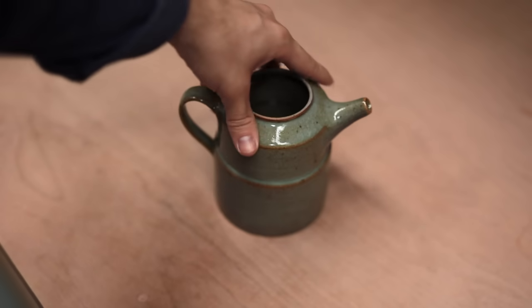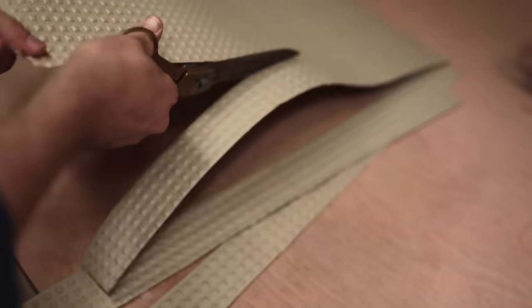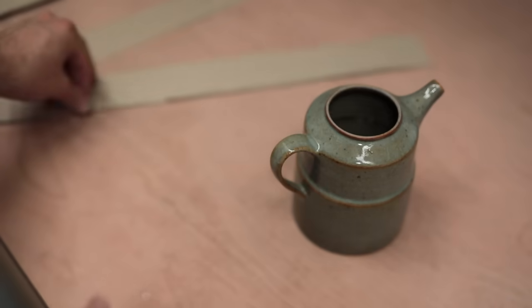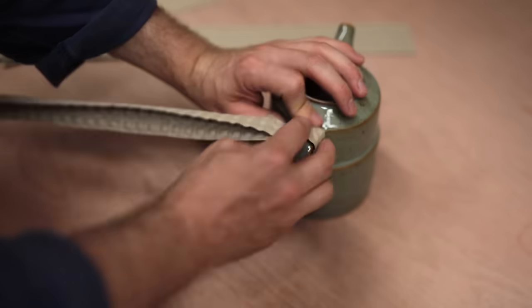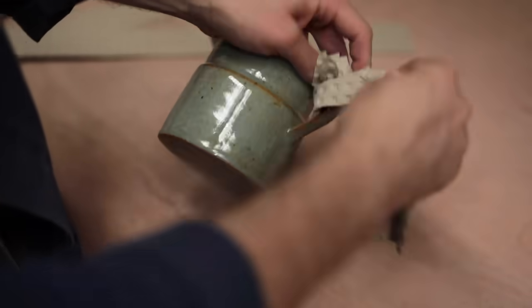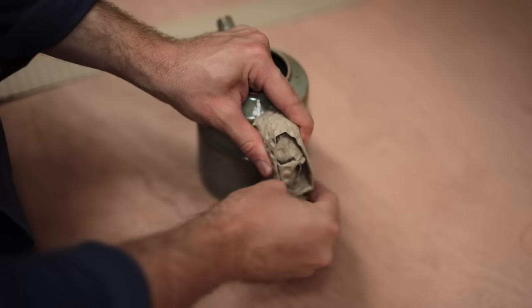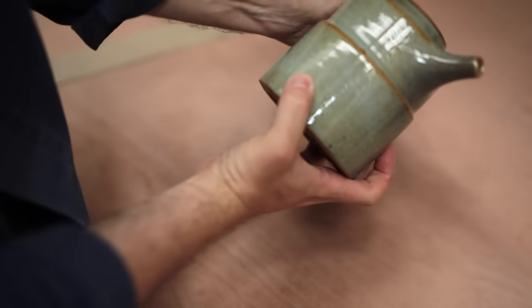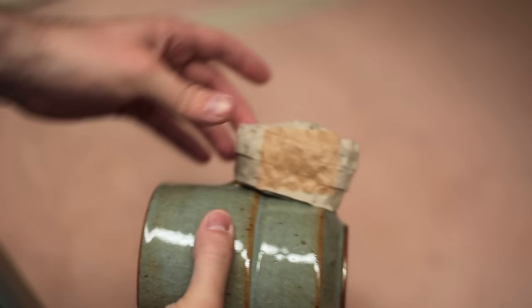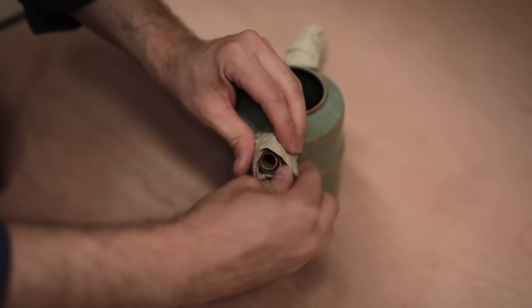The body of the teapot is a much more complicated form to wrap, so I'm going to begin by cutting some thin strips of the paper bubble wrap, which I'll then wrap around the spout and handle. I'm sure this isn't the perfect solution, but just like making pottery, there are endless ways of wrapping pots, and every potter I've worked with has done this process slightly differently. By wrapping this stuff around a number of times, it creates a firm shell around this fragile appendage. I then do the same for the spout, fastening it all in place with a piece of tape.